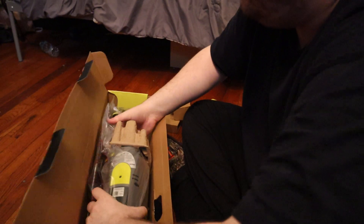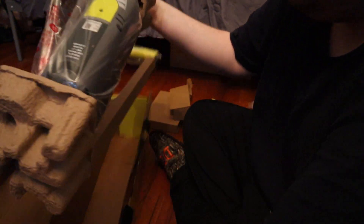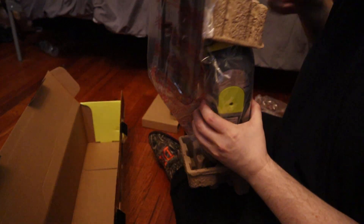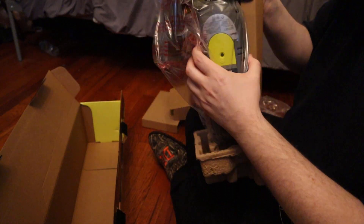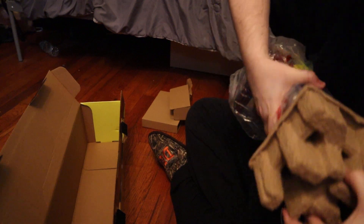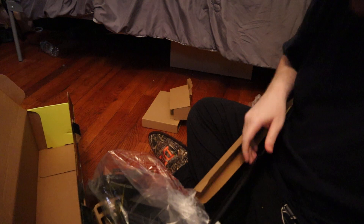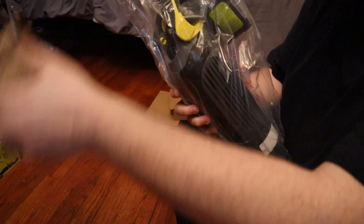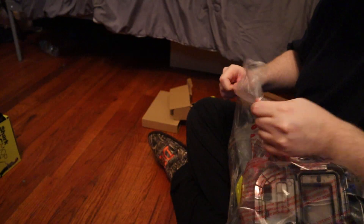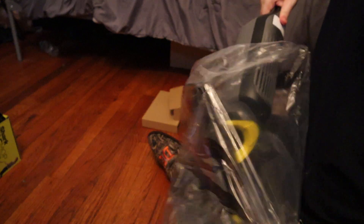Charging cord. Let's take out the actual thing we need. This thing is packed in here nice and tight. There we go, get that out of the way, get that off. Going to deal with the packaging here — I know I took it out of frame for a second, I have it on my lap.